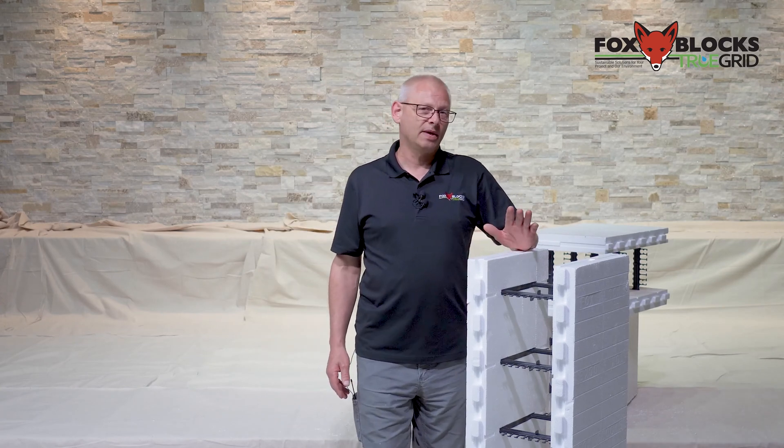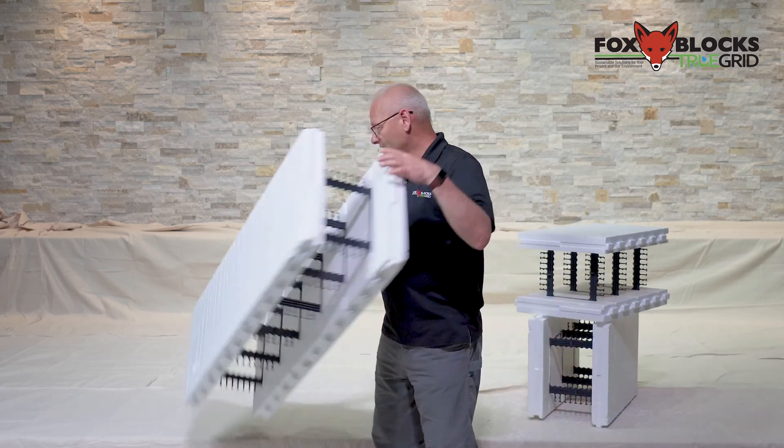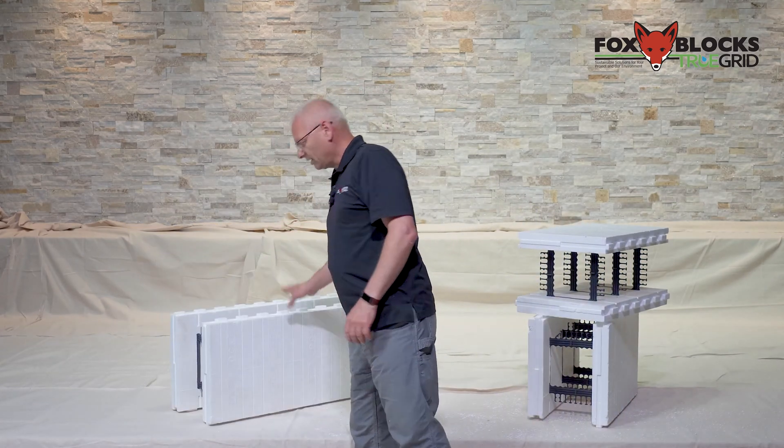You can take straight block and make 90s out of it. You can make T-block and taper top with a straight block. As long as you have enough straight block you should be able to get your job finished. If you took our training you already know this because I did 90s using straight block in our training to cover exactly this, but I just wanted a short video to show you guys.